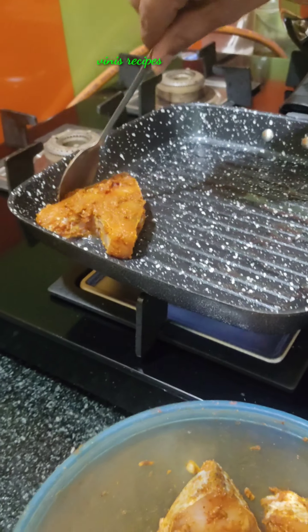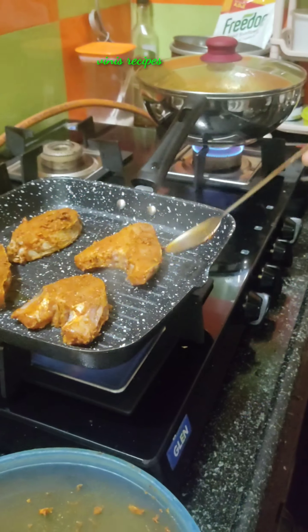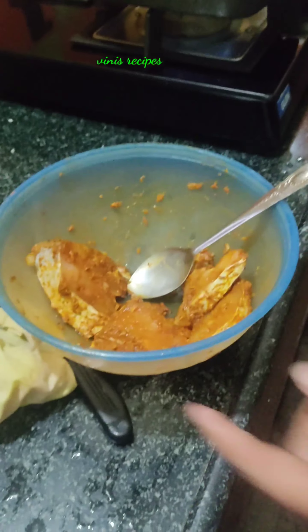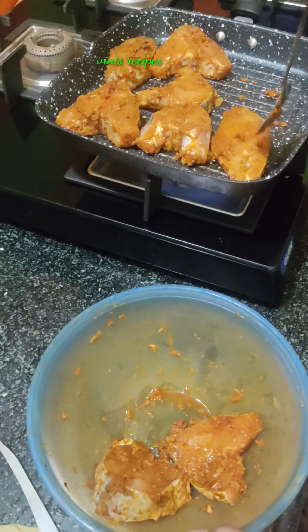Then we will cook the marination of the chappal masala. We will cook it with deep fry and shallow fry. I have never done shallow fry. I have never done deep fry. This way, we will cook the fish. We will cook with 1 spoon of oil in 1 kg chappal masala.